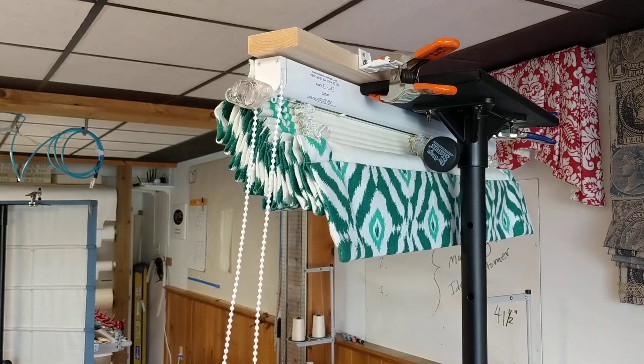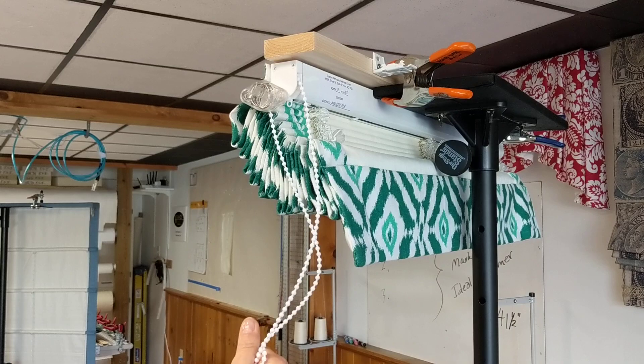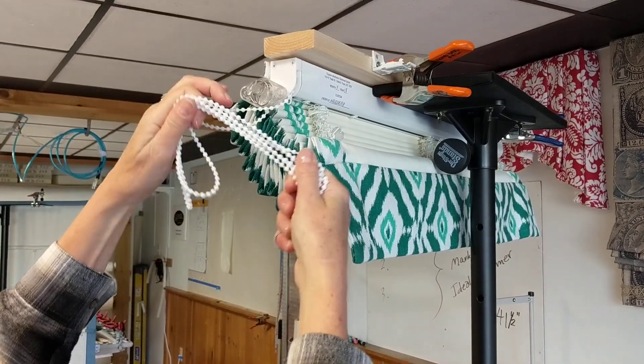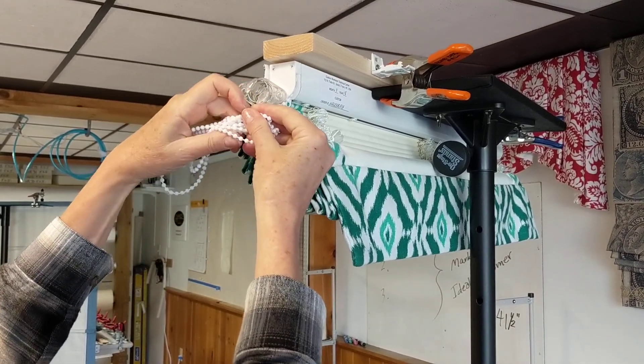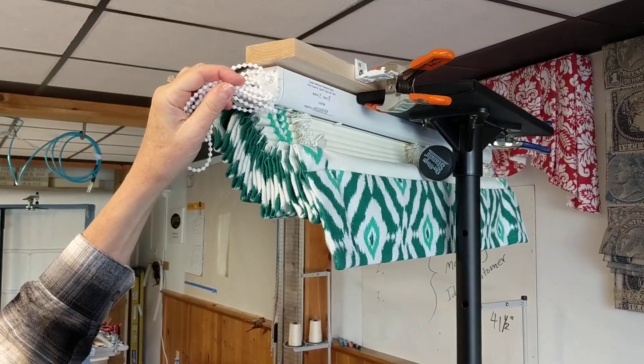That makes the shade inoperable. And then after that, I can take the B-chain loop, wind it up, and cinch that onto the tension device with a zip tie and add the labels.